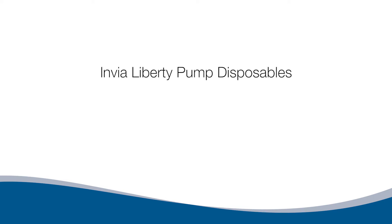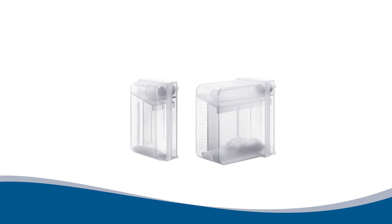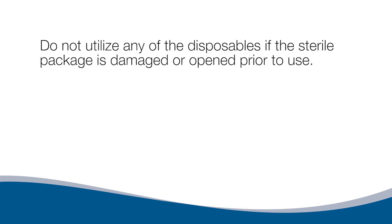Envia Liberty Pump Disposables. The disposable components include pump tubing with a quick connector consisting of 2 lumens. The large lumen is the suction tubing that removes exudate, and the second smaller lumen regulates the pressure. 300 or 800 milliliter canisters are available. Both canisters have a graduation scale to monitor and record exudate, an overflow protection/bacteria filter that prevents contamination of the pump, and a sealing cap to assist with disposal. Do not use any disposables if the sterile package is damaged or opened prior to use.